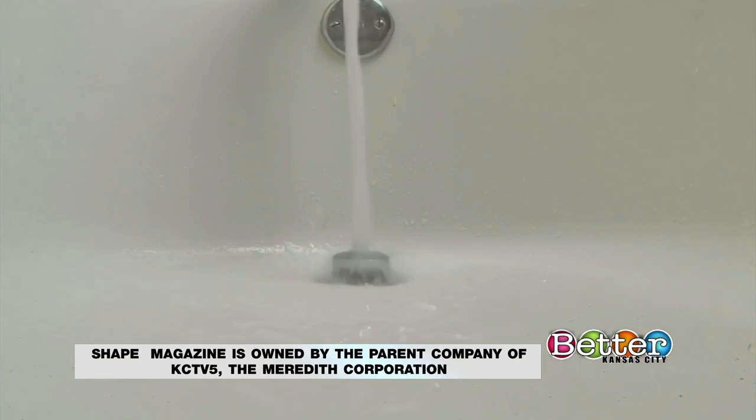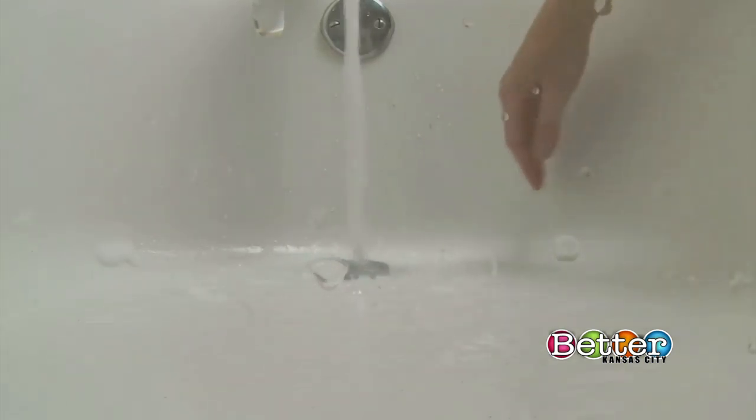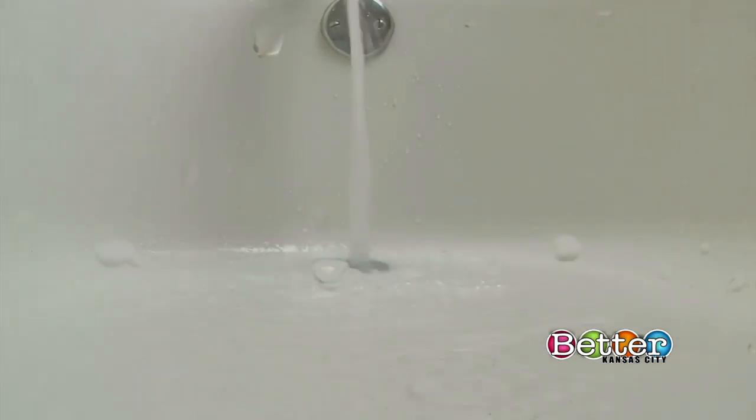Also, make sure to pick the right temperature. Make it hot — try to get it between 100 and 102 degrees. Doing this can prevent harmful bacteria from entering your pores.